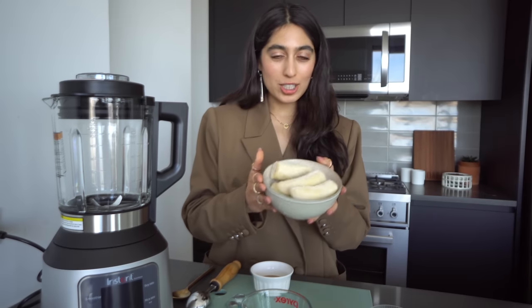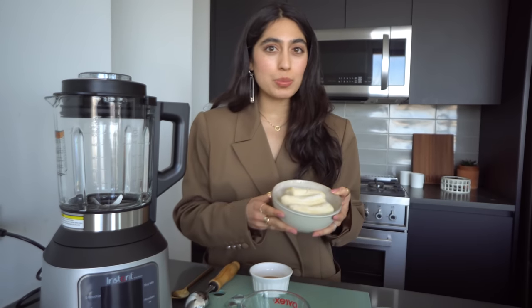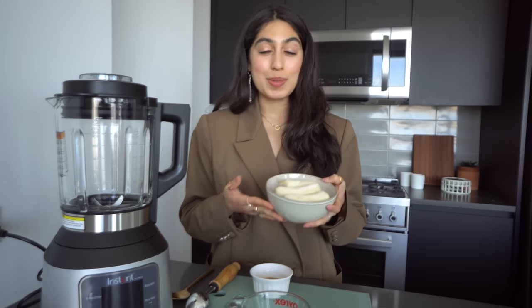Making this nice cream affogato is going to be super simple, and we have to start with our nice cream. Making nice cream is actually super simple. All you're going to do is blend your frozen bananas with a little bit of almond butter or peanut butter, and then a little splash of plant milk to make a really creamy ice cream consistency. Freezing ripe and nearly perished bananas that have been sitting on your counter is a really great way to also combat your food waste. Instead of making banana bread, you can just pop those bananas in the freezer and make this nice cream affogato recipe at any time.